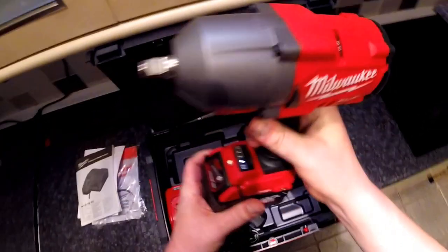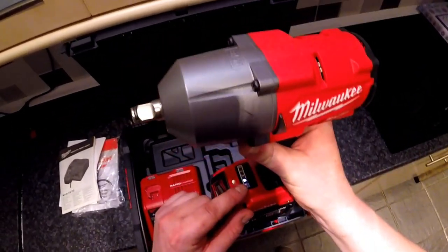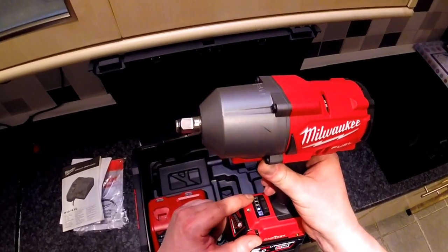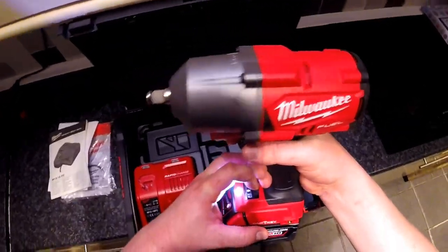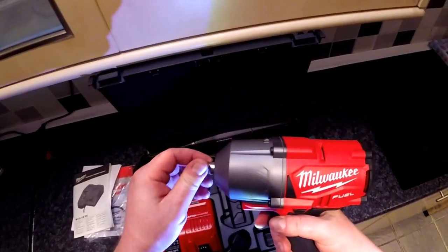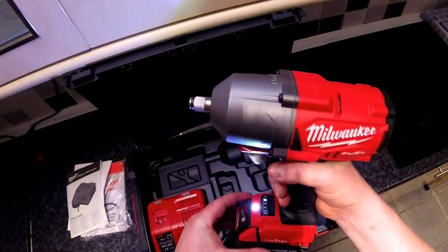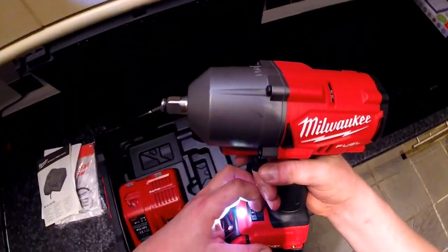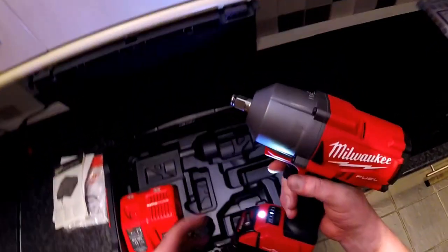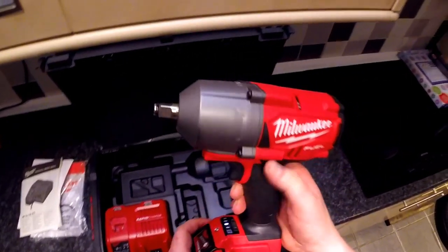You can connect your phone with the One Key application, and then you can set what each one of those settings will do. For instance, setting one is very slow, so it will tighten at a low torque. Setting two is faster and will tighten a little bit tighter. Setting three is even faster, which will tighten even more on all the nuts.